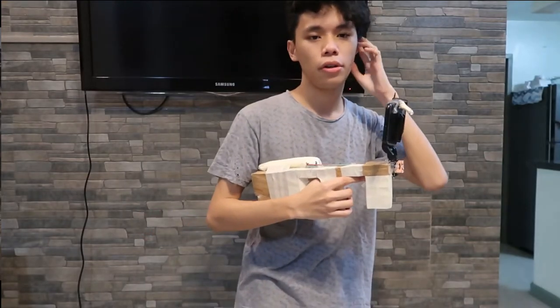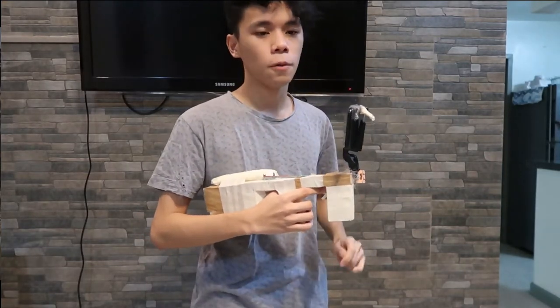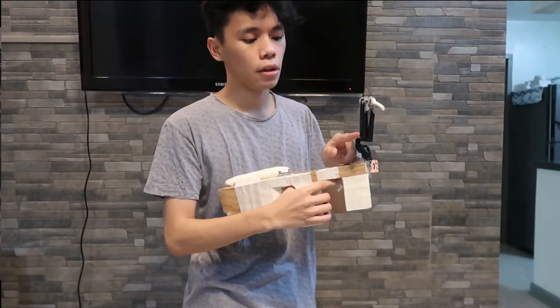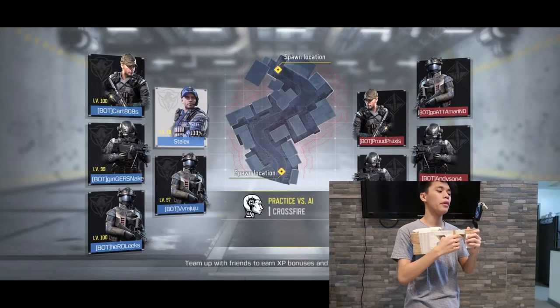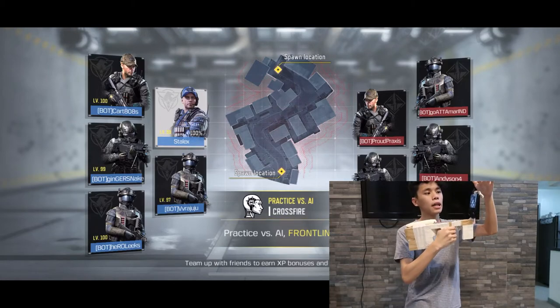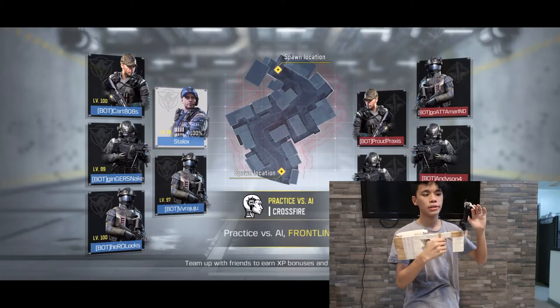I'll be showing you how the gyroscope works on your phone and how it can be played using the gyroscope gun. I even have the trigger set and ready in here, so we're all set and good to go.